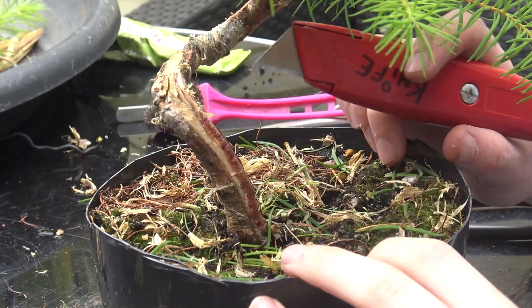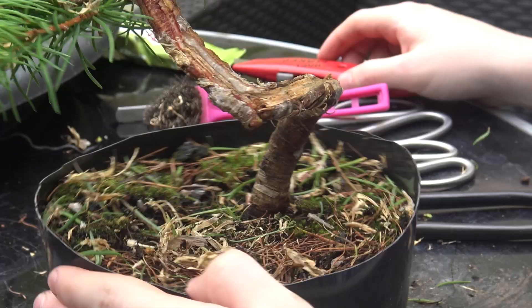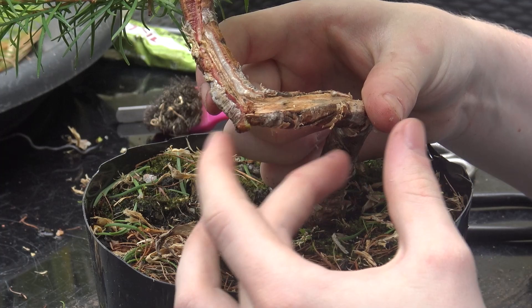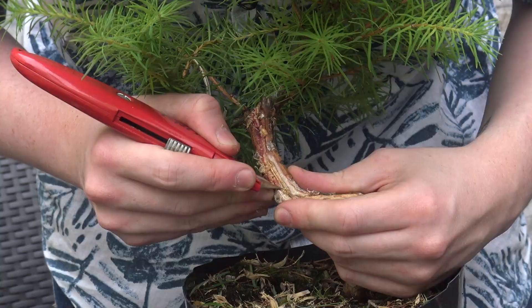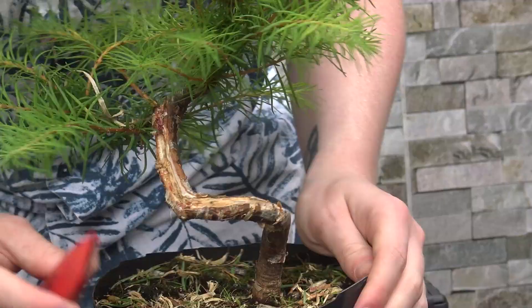Further down at the bottom of the trunk it's also starting to grow back in — when that happens I'm just going to cut down. You can see here where I snapped the tree as it was bent and a piece stuck out and grew a little piece of scar tissue, which kind of ruins the flow of the bend in the tree, so I'm just going to cut that off. The idea is to show that half of the tree is alive and the other half is dead.